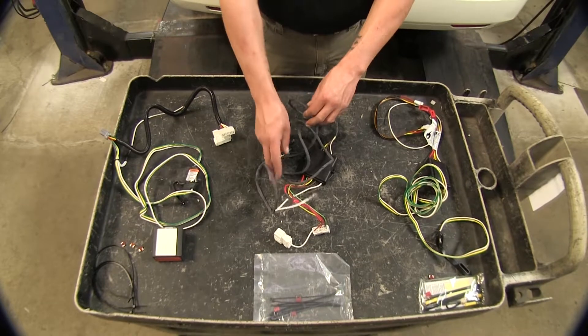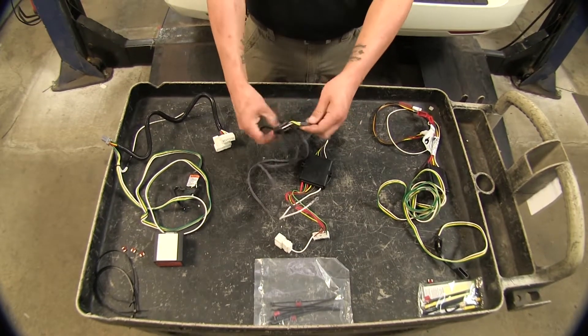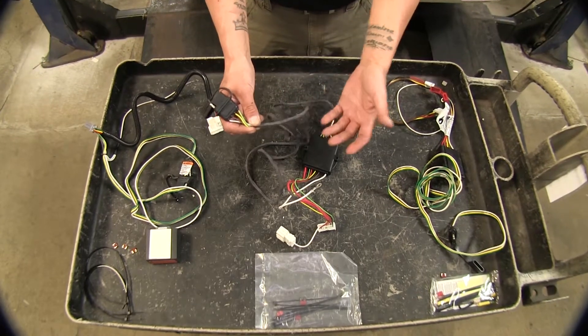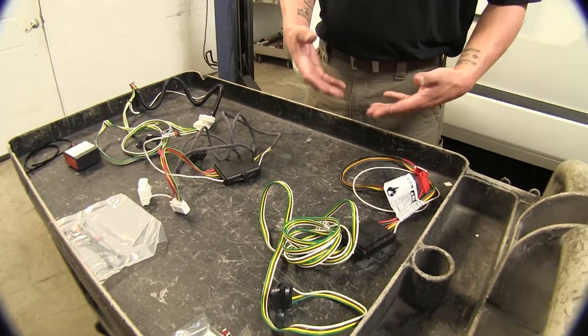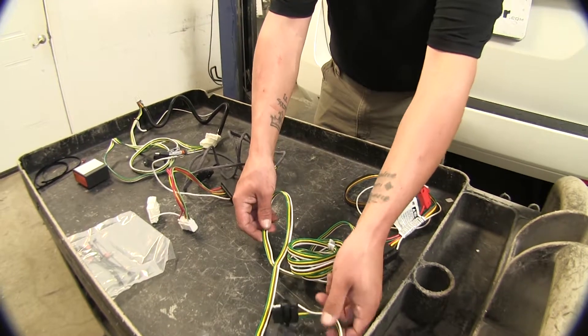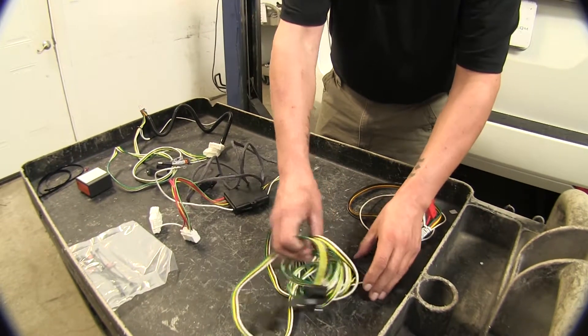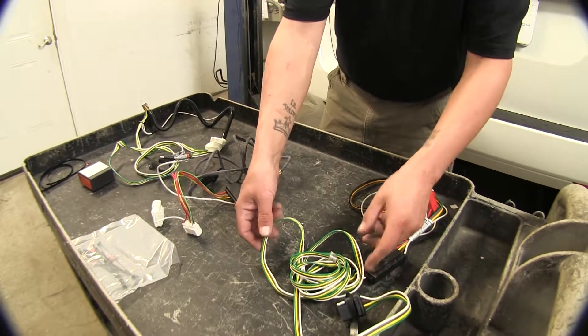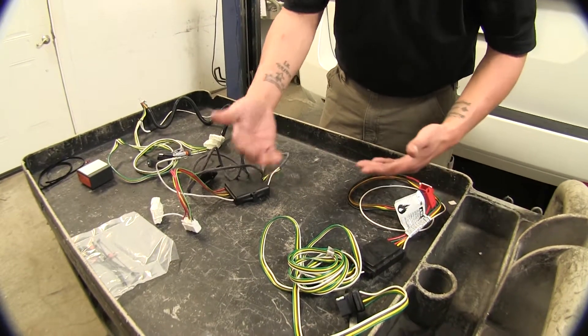One of the nice benefits of the Hopkins is that, while they all have a four-pole flat on the end, the Hopkins has a nice sheathing to protect the wire. Also, with the Curt, on the end of our wire we actually have two feet more wire than the other kits, so you're going to have a little more leeway when hooking up your trailer.